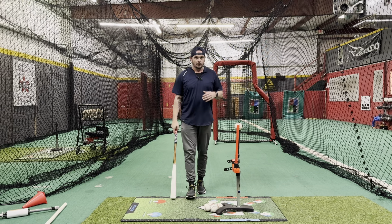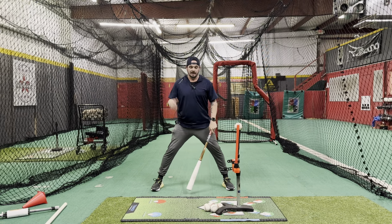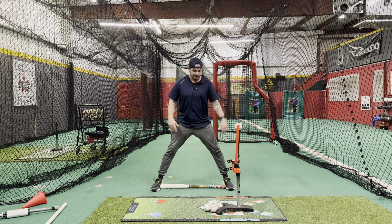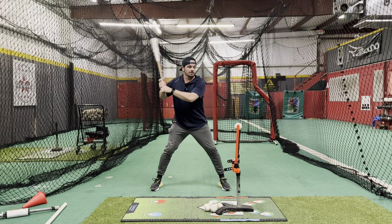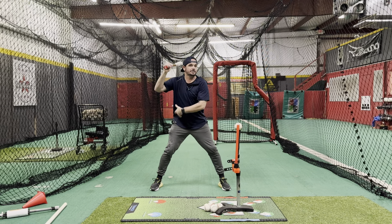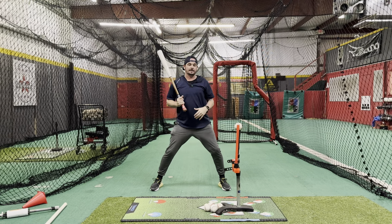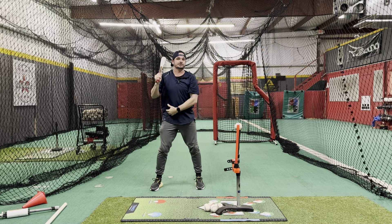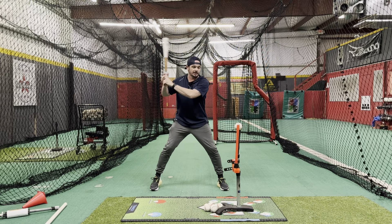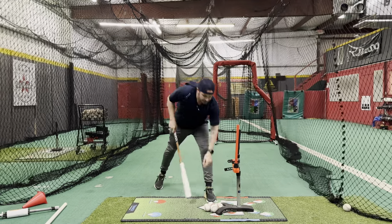One thing with the no stride setup — you have to make sure that you are wide enough. I like to use the bat length as a starting point, and then from there you get into comfort. With that bat length we're set up and ready. There still needs to be a load move — that same coil move, kind of chest toward the back knee. I like to think about knob to the catcher. Same as it would be in a stride: as you coil and load down, it's the same type of move and you're still engaging the same muscles.